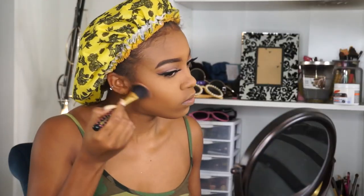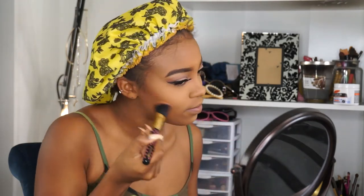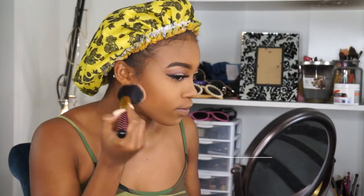Adding some blush — baked blush by Milani in Luminoso and Coralina. For bronzer, I'm mixing my Milani baked bronzer in the color Glow with Glam Glow in the color Sun Bronze, and blending it all over my face.